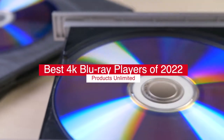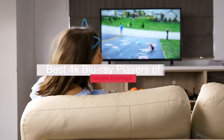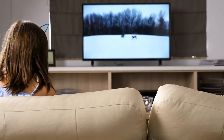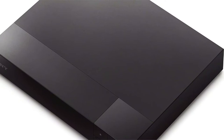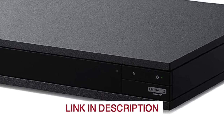Hello everyone! Today we'll take a look at the best 4K Blu-ray players in 2022 and beyond. I made this list based on my personal opinion, and my goal here is to help you find the right one for your needs. For the best prices and more information about these 4K Blu-ray players, check out the links in the description below.